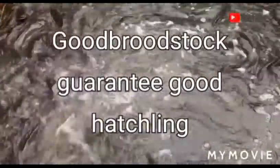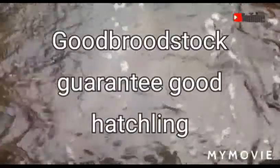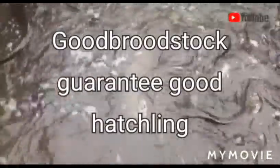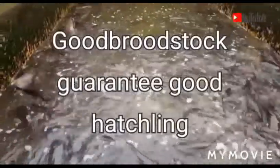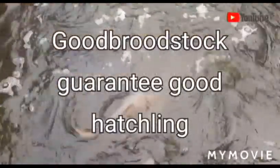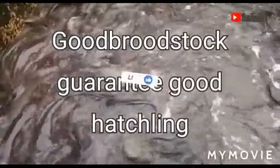Good broodstock guarantee good results — that's why you have to be very, very careful. This is a live documentary; you're going to be watching how selection is being done. This is actually a farm where we went to get broodstock, and let's see how we are going to do it.